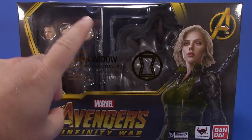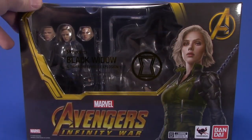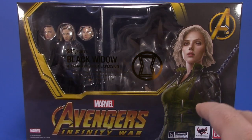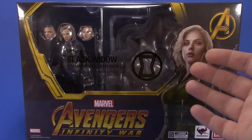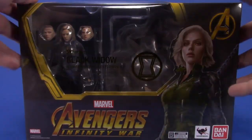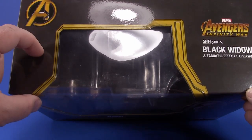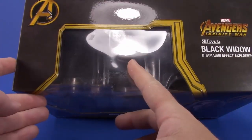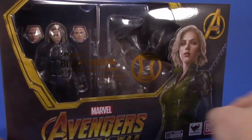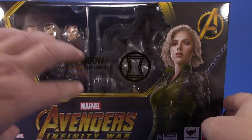I was interested in Black Widow because she looks so good in pictures, and Bluefin sent one along so I appreciate that. Looking at the box, it's what we usually see from Bluefin releases - extended from the standard Bandai box but really super deep, just to include the effects piece. There's a nice artsy drawn picture of Widow on the front.